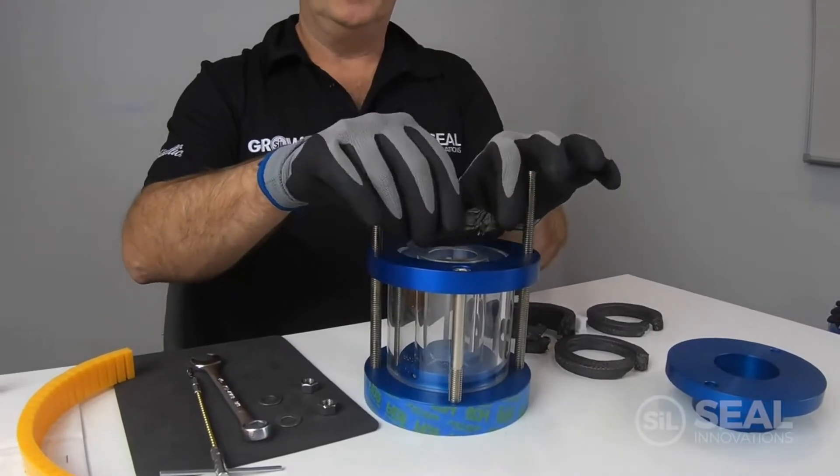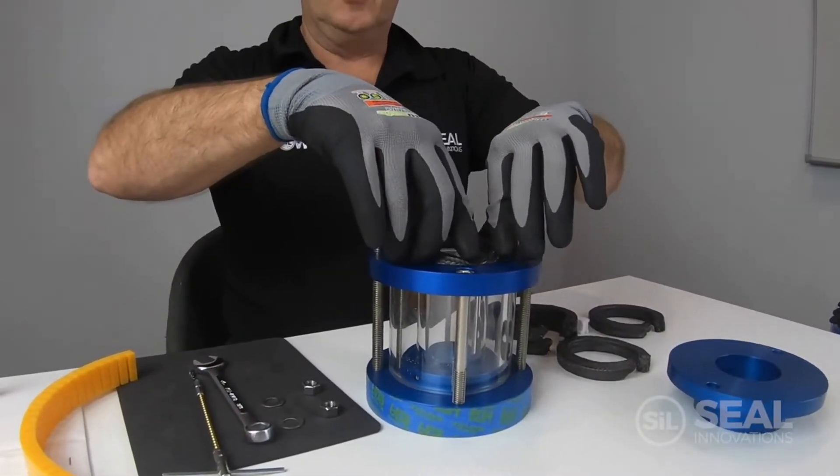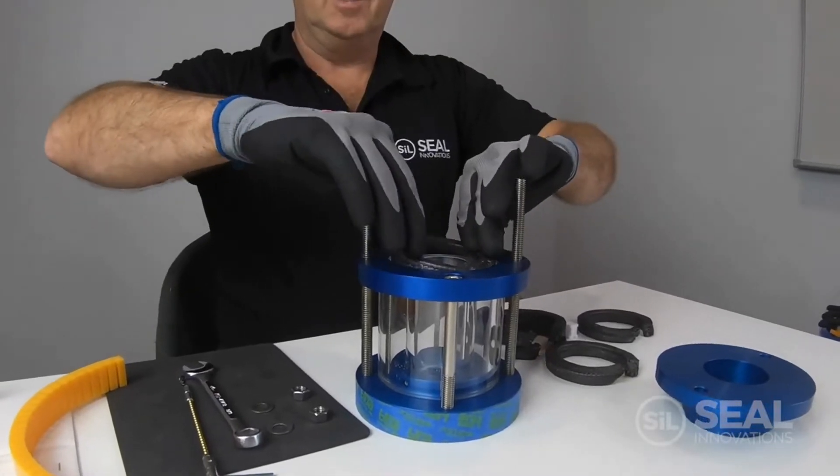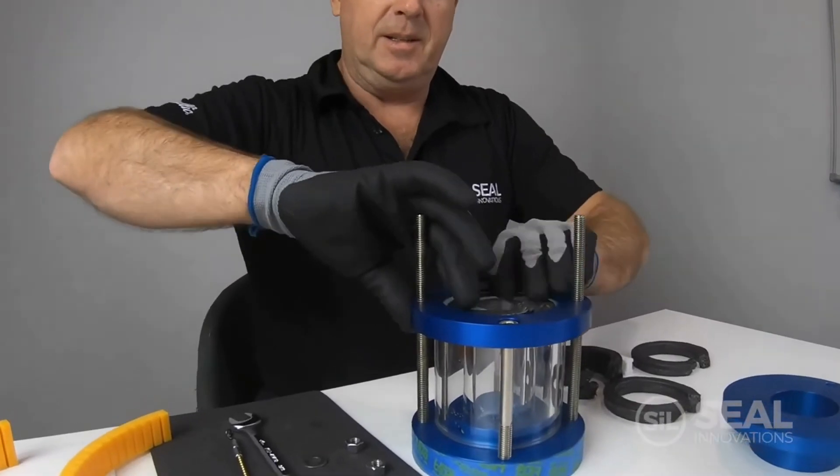When we install the ring it's easiest to push the scarf cut joint into the gland first and then work the ring around the shaft and into the gland.